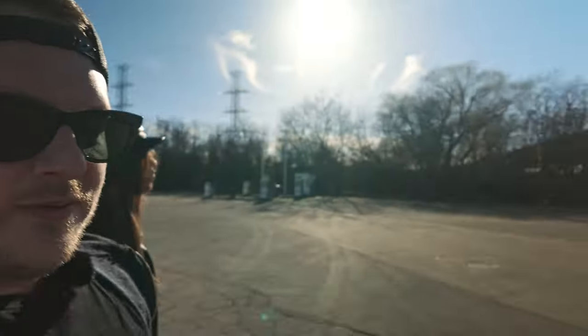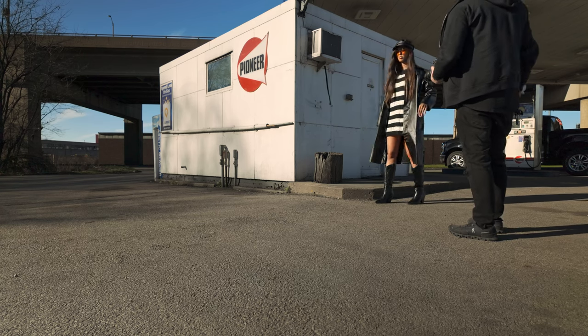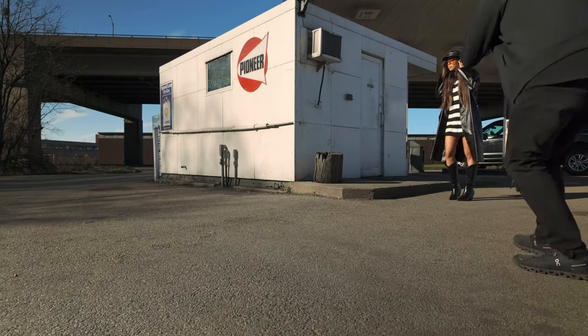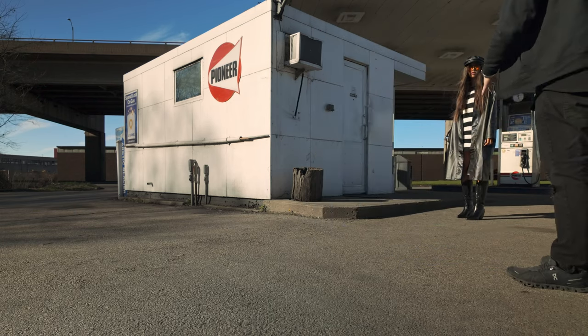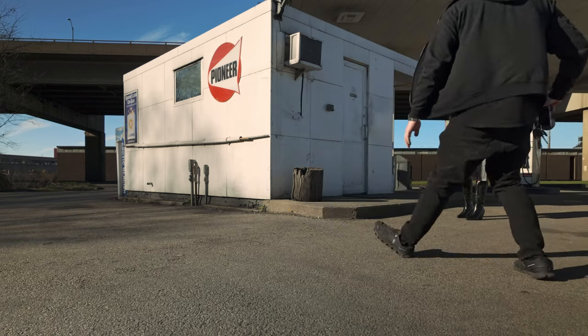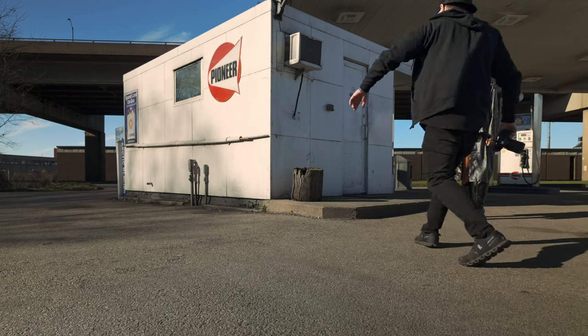We're at a gas station that's closed, so we kind of lucked out — this doesn't happen too often, finding an abandoned gas station. Well, it's not even abandoned, it's just not open. Maybe we can do one where you walk into the shot — kind of look down at camera and I'll get it wide angle. Shooting low and wide looks so epic when you have a good stance.